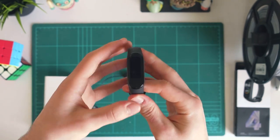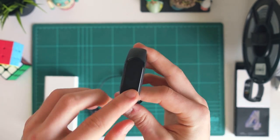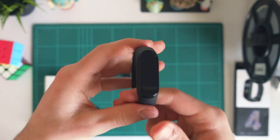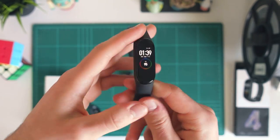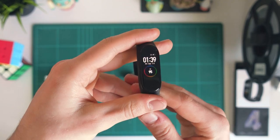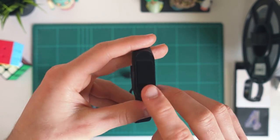Hey guys, welcome back to another video from China Tech. Today I just wanted to do this super quick video to show you how to get your Mi Band 4 all charged up and ready to go. If you've never owned a Mi Band before, the Mi Band 4 is definitely the one I would recommend. It is a really cool band. I've actually just filmed my unboxing of it and you can check that out up there in the corner.